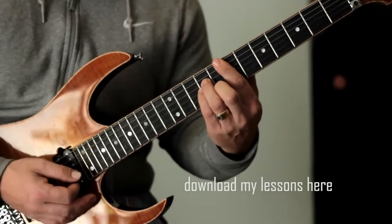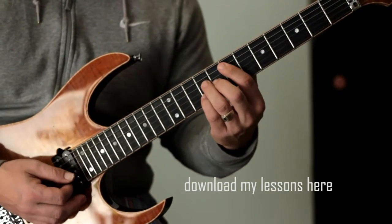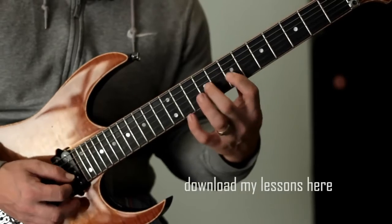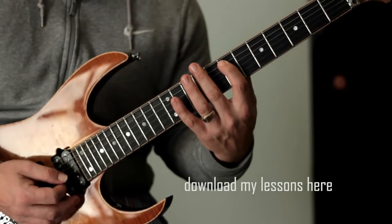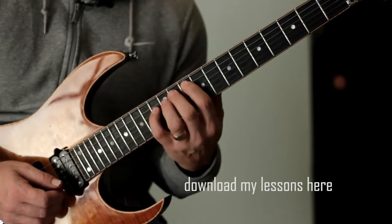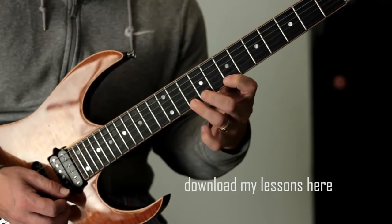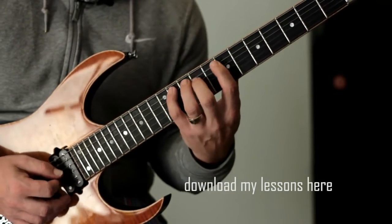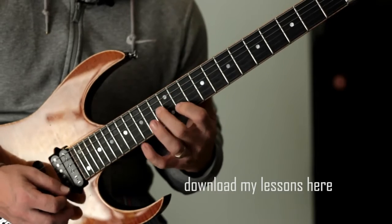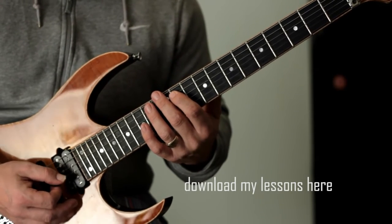Now we've used this secondary dominant instead of — sorry — instead of playing that secondary dominant which leads us to the 2 chord in D major, we're just going to turn it into a major chord instead of a minor chord. And that enables us to continue the pattern sequentially. Okay. See what I mean? I'll do it nice and slowly. If you get the idea.